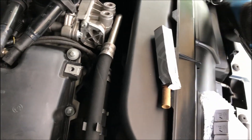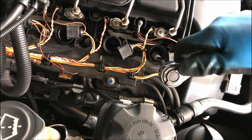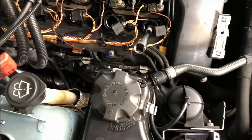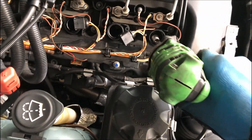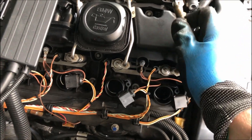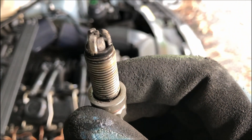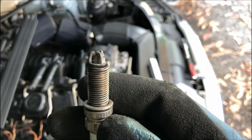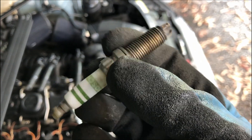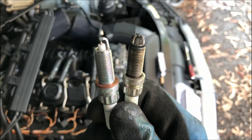Now it's time to get the spark plugs out. I'm going to start by popping this socket down in here, then loosen it off, and once it's loose I'll just unscrew them by hand. There we go — nice and easy just like that. You can see that one looks pretty worn out — that's why we're replacing them. These are the Bosch coils, and I'm putting NGKs back in. There's a look at the old one versus the new one.